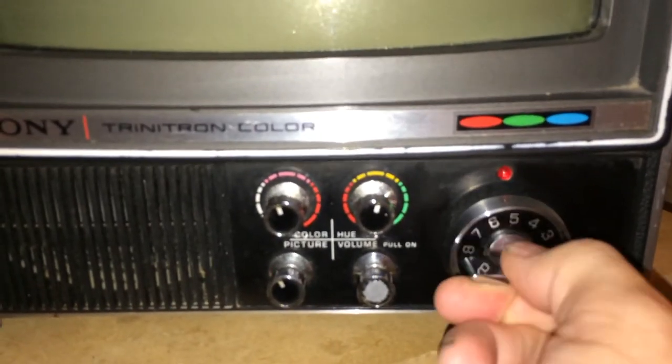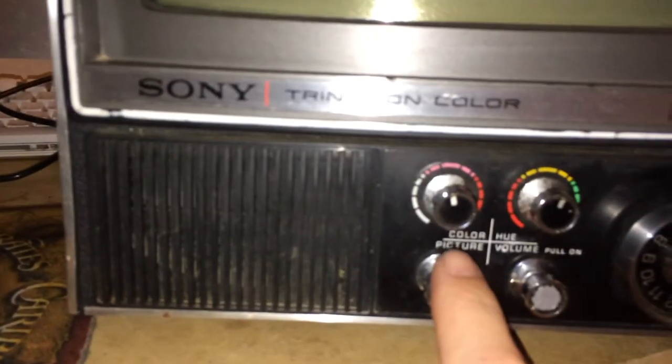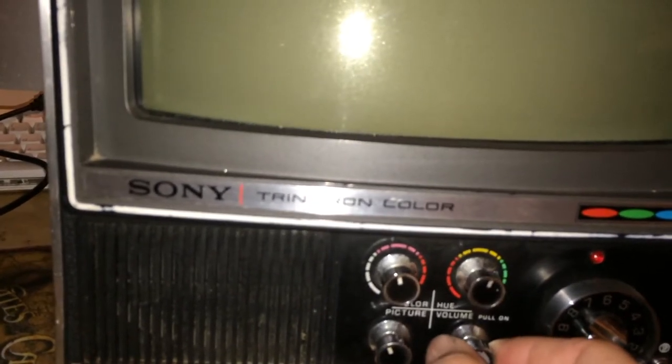It's got your old school buttons here — color, hue, and picture controls. Still a little dusty. You pull it to turn it on. The pots are going to need cleaning, but it works. It takes a minute to turn on — definitely a tube TV, takes a minute to warm up.